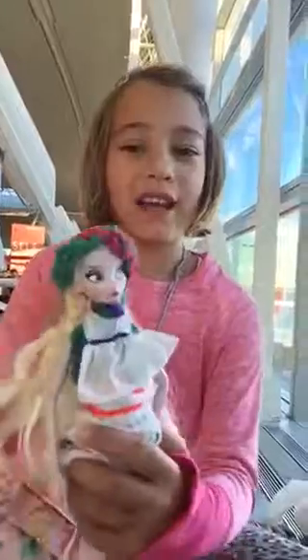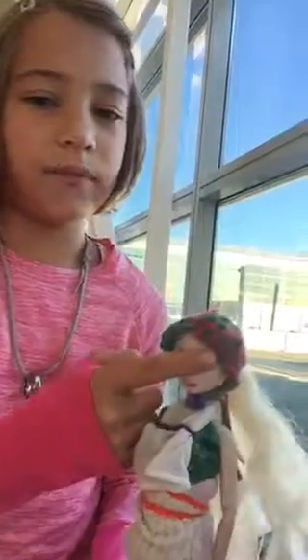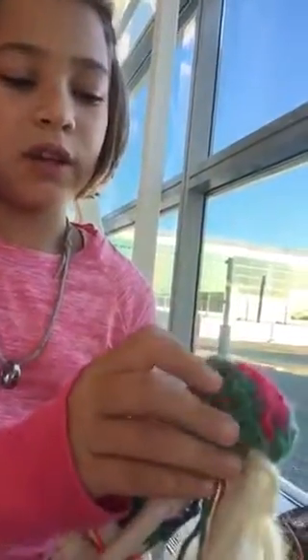So this is her hat. I crocheted it. It has a ponytail holder thing in the back. It has pink and green. It covers right here a bit of her face but just not her eyes. Right here is a hole where you can put in another ponytail like this and she can have sort of bangs like that.